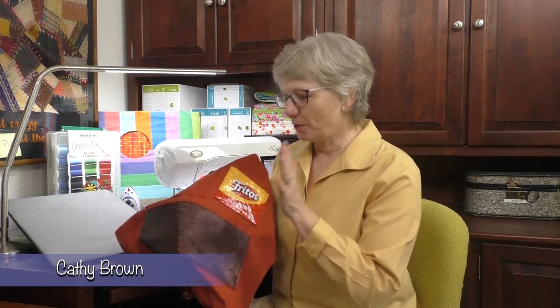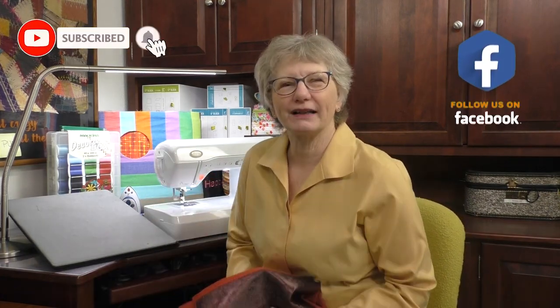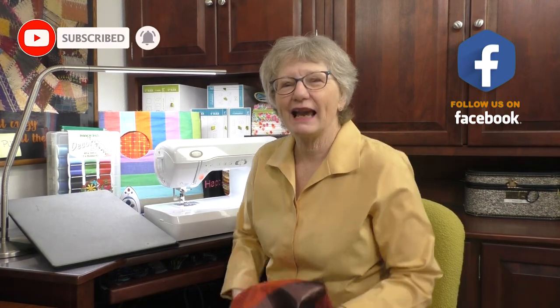Nowadays, we carry around so much stuff, so we need a pocket for everything. Patch pockets, face pockets, pockets with zippers — we're going to talk about all kinds of pockets today. I'm Kathy, this is Sewing Tech Talk, and let's do some pocket pizzazz.